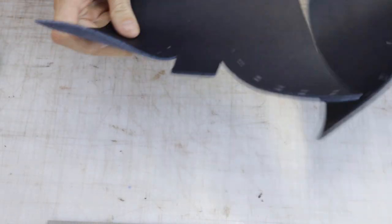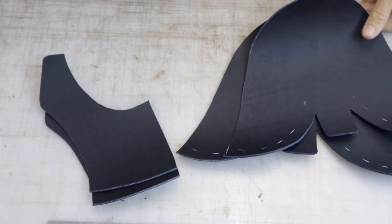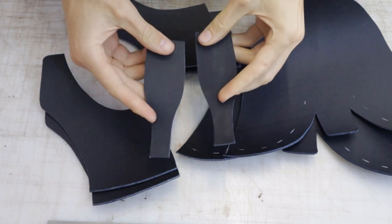So we now have our two vamps, two right rear quarters, two left rear quarters, and two back straps.